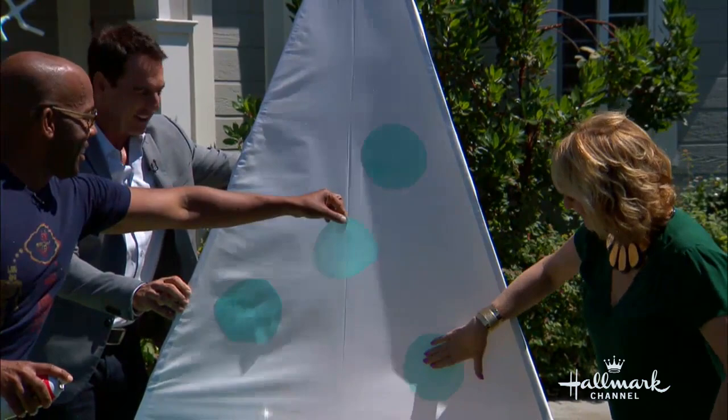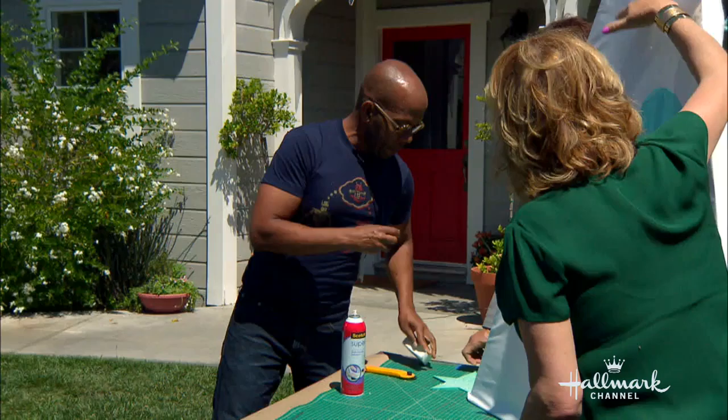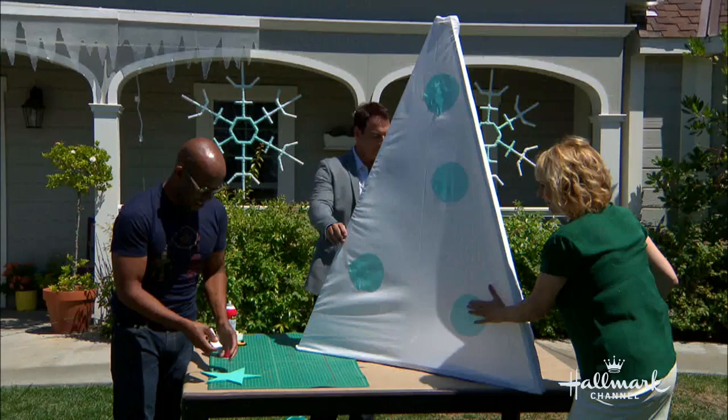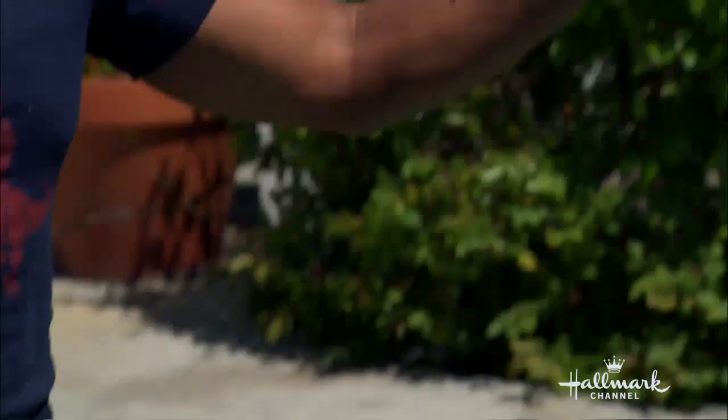I want to press out the air bubbles. And then what I did to make a star, I just cut it out of foam core, a little spray glue, and of course - glitter. And you're just going to glue or tape that on top.